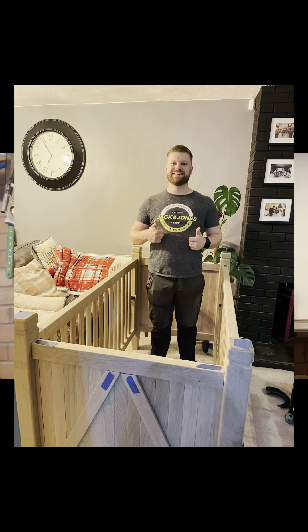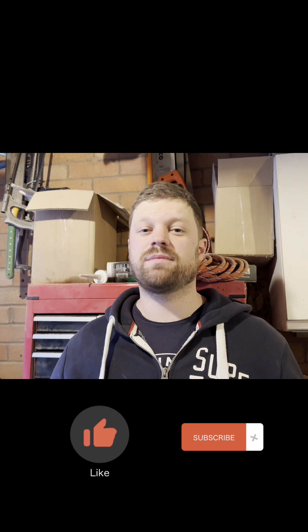Hi there, welcome back to my channel. This is going to be a continuation of the mini cot series that I've been doing — this is part three. If you haven't watched the other two parts, go check them out on this link. I'm going to be going through how I made the cot sides with all the railings down each side, and then the part where I can put it all together as a dry fit for the first time. Thanks for tuning in — if you like it, drop me a like, comment and subscribe. I'd really appreciate that and hope you enjoy.